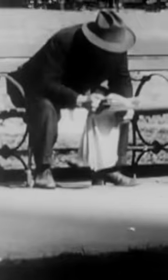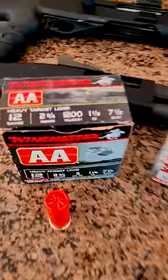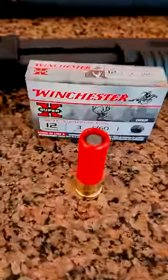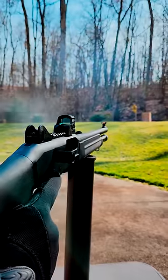Do you know what cut shells are? During the Great Depression, a lot of people couldn't afford different types of ammo for their guns, so they came up with a way to take cheap birdshot shells and turn them into slugs that were way more expensive at the time. So let's make some cut shells of our own.